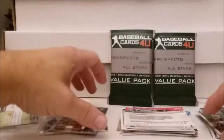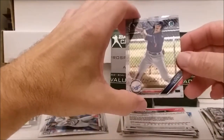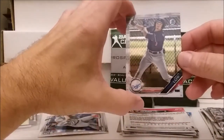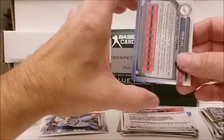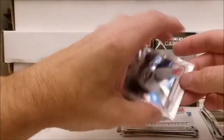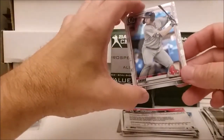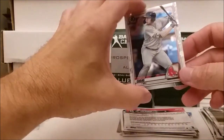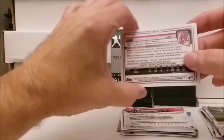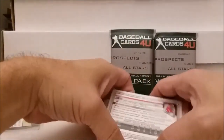U99 — whatever that means. And a Gavin Lux Bowman — don't know if that's his rookie or not, 2020. The last one in that pack is Tristan Casas Bowman Chrome. Well, that wasn't too bad — that was pretty cool.